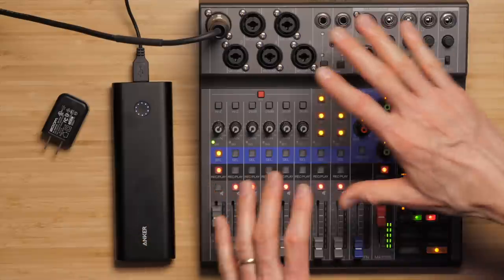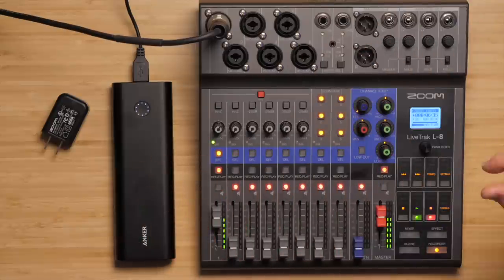I hope that was helpful for you in an overview of the LiveTrack L8. If you have any questions, go ahead and leave those down below. And if you've not already subscribed, make sure you do that — we'll get you more great videos on how to improve your lighting and sound for video. Talk to you soon.